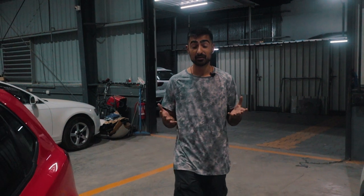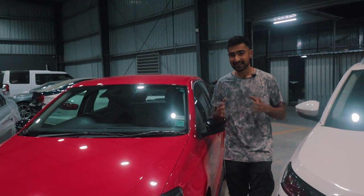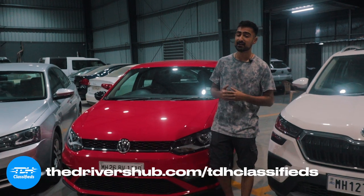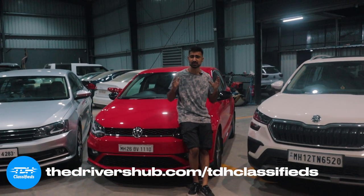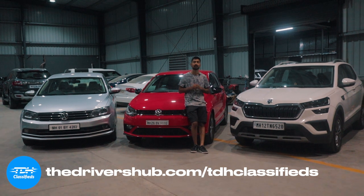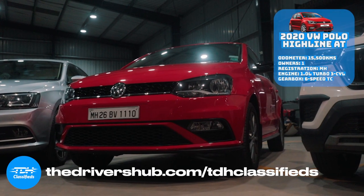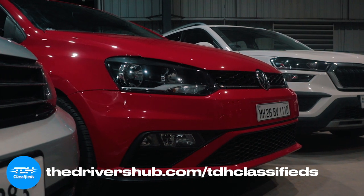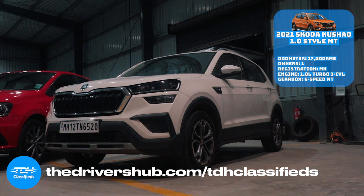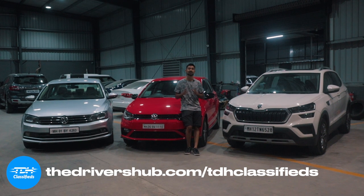The Indian car market is in a pretty peculiar spot right now. You don't want to buy a first-hand car and take that hit of depreciation, and you don't want to do the labor of finding a clean second-hand car and bringing it to that perfect showroom condition. Well, TDH Classifieds has got you covered. These inventory cars have been through due diligence to bring them to showroom condition. All you've got to do is enjoy the showroom experience and drive your car off worry-free. Head on over to driversup.com/TDH-classifieds and get yourself the car of your dreams.